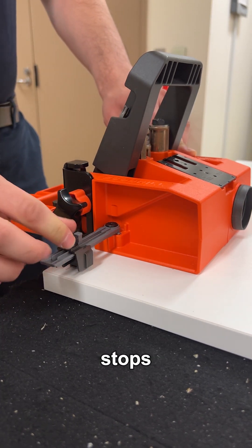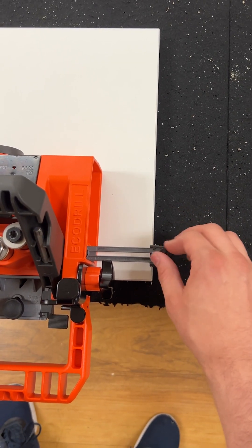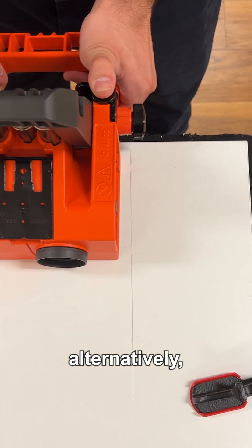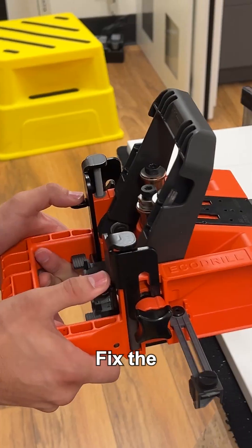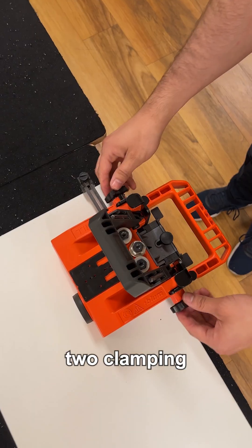Adjust the side stops using the measuring scale. Or alternatively, you can work on a marking line. Fix the material thickness setting using two clamping screws.